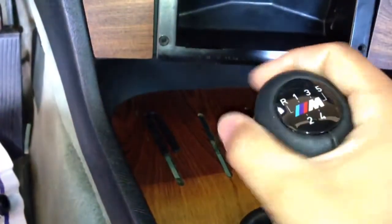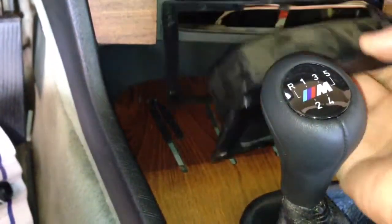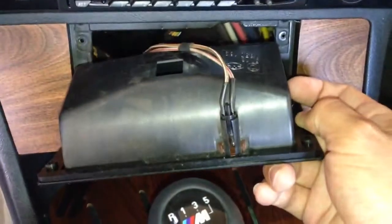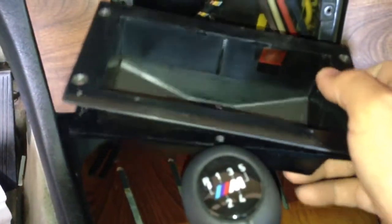Mira Iván, la forma en que yo conecté la pera o la perilla para hacer los cambios iluminada, la conecté aquí atrás del cenicero. No lo conecté en los cables que van al encendedor. Mi cenicero tiene una lucecita que prende cuando enciendes tus luces del tablero y tus luces de estacionamiento, los cuartos y las luces de halógeno. Así que aquí fue donde lo conecté.